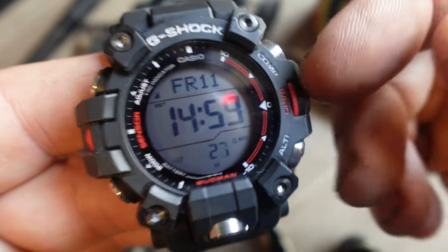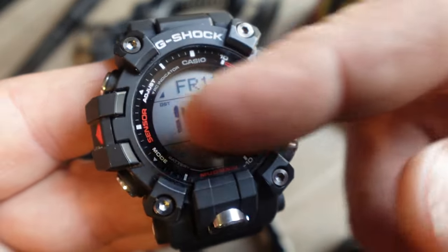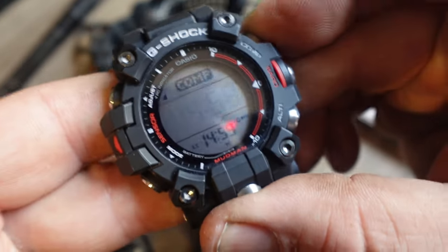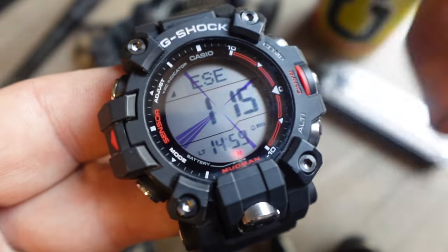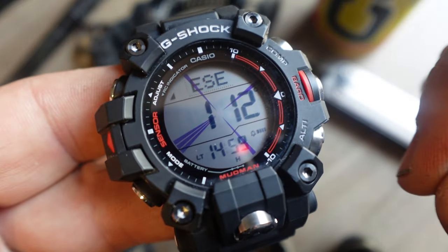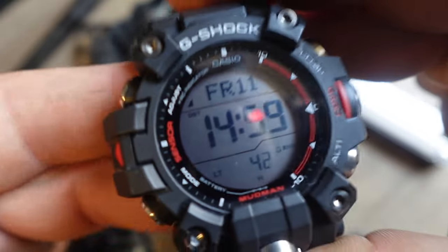And that's the issue I'm going to get into, which is there are still some legibility issues — and it has to do with this compass, which looks cool. It's an LCD overlaid over the regular LCD, but it causes some problems.